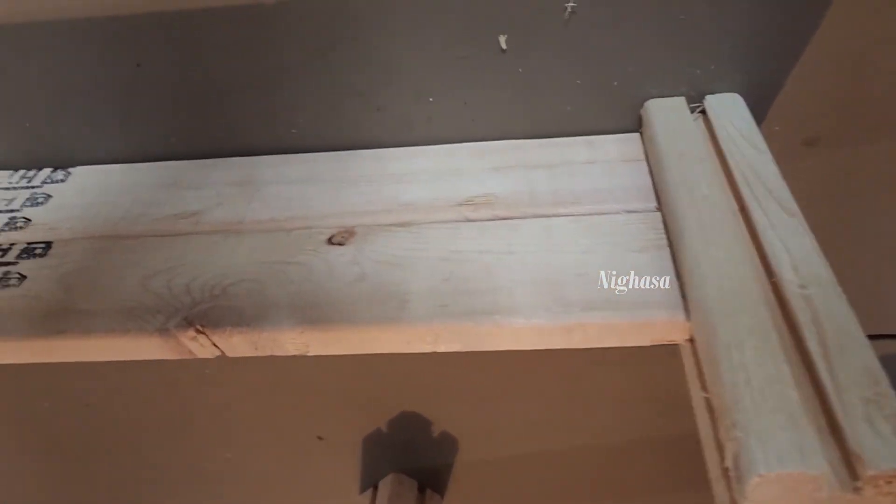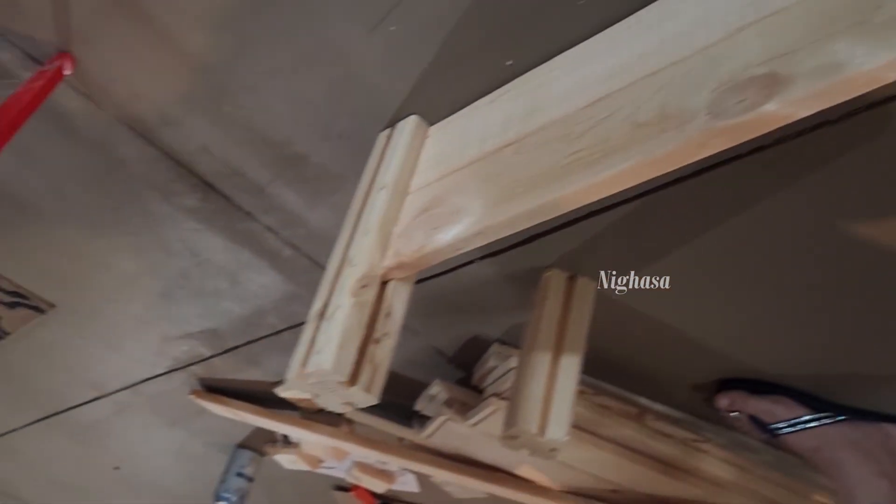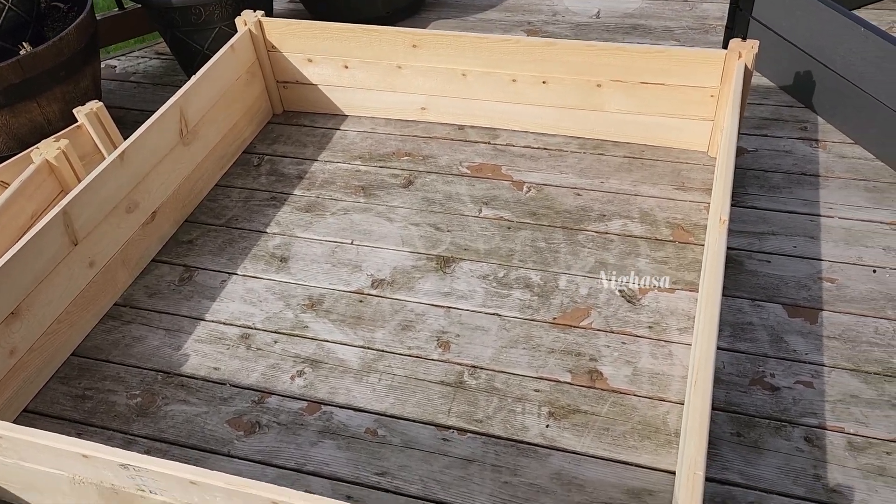But it is very comfortable. It is a very comfortable vegetable bed. If you are new to this, you will be able to install it in the back yard.